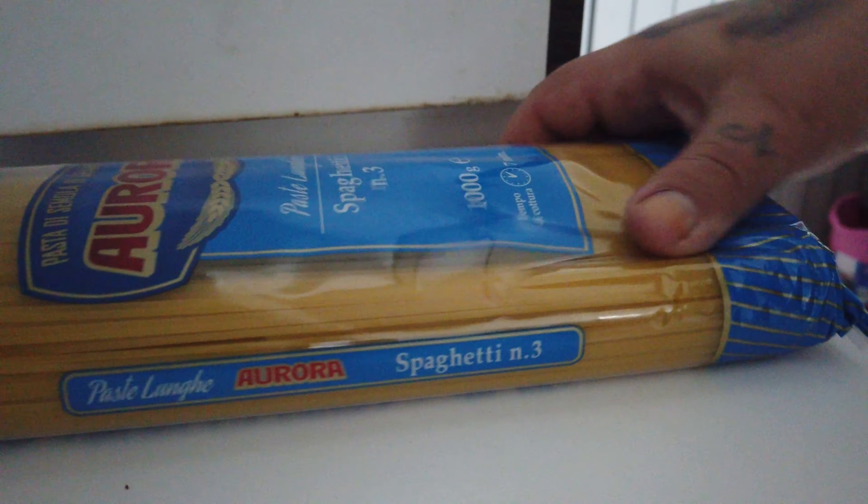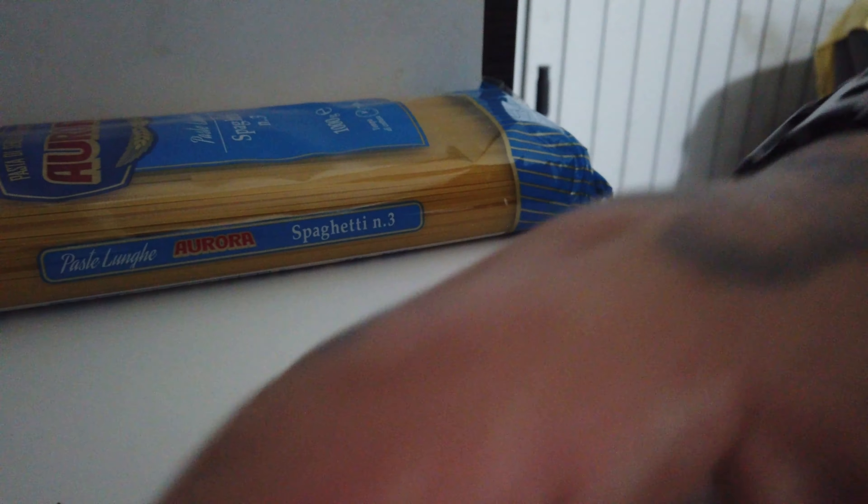We're gonna do spaghetti. Let me turn this around — sorry my boys, I'll see you later, let me cut these and I'll show you later.